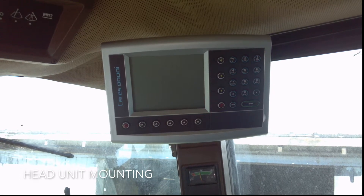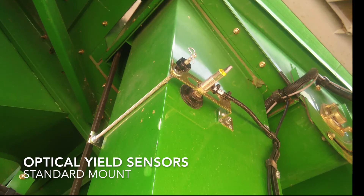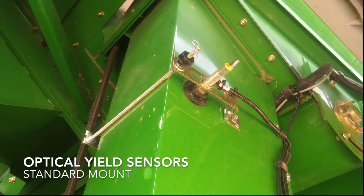Our accuracy has been a hundred percent. We've tested it against way carts, we've tested it against tractor-trailer loads, and right to the grain mill itself. So far, it's been a hundred percent.